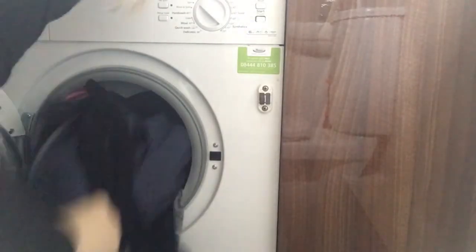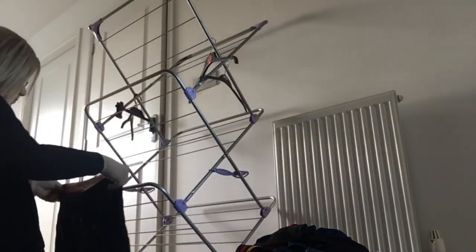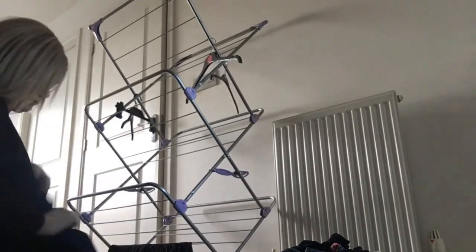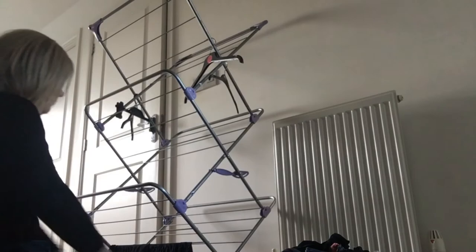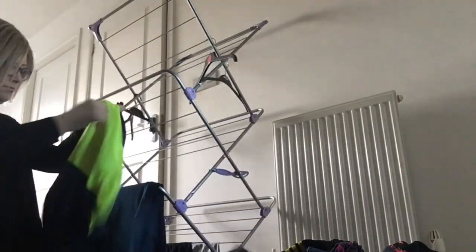I'd put some washing on before I took the girls to school so that's now finished. So I empty the washing machine and take the clothes up on the landing to hang up. I just take off the few little bits that were already on the clothes horse, fold them up, and then put the clean washing on the clothes horse. It's either the clothes horse or if the weather's nice I can hang it out on the line but today wasn't.